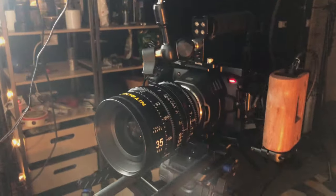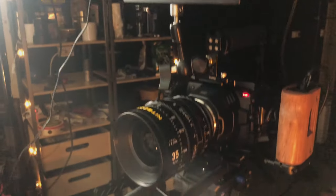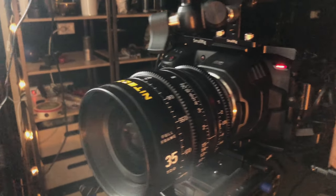Also by the way, check out my camera rig — how neat is that? Look at that lens and look at that camera.